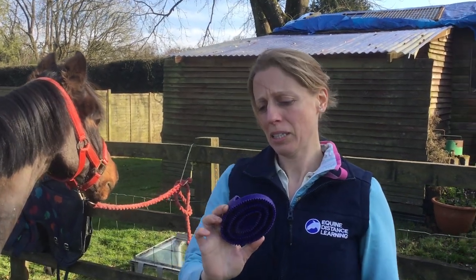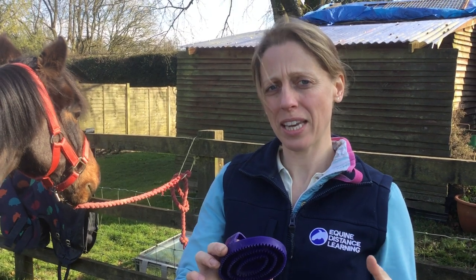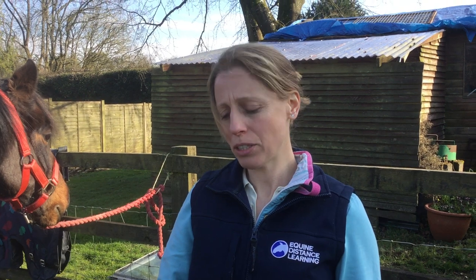This is called a Rubber Curry Comb, and it's for using on horses or ponies if you're trying to bring scurf to the surface of their skin in order to brush it off, or when they're moulting to get rid of any hair. I'm just going to show you how to use it.